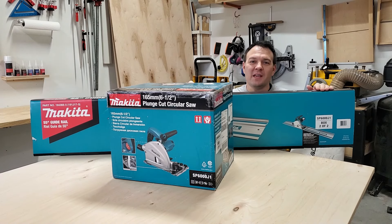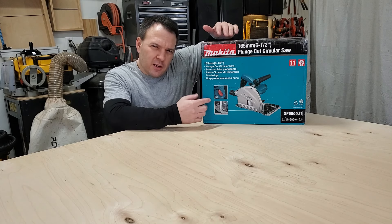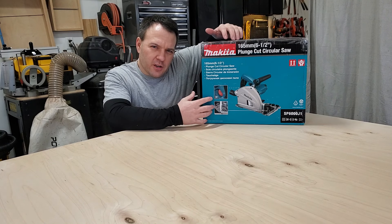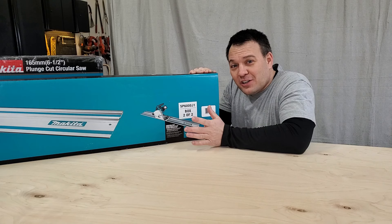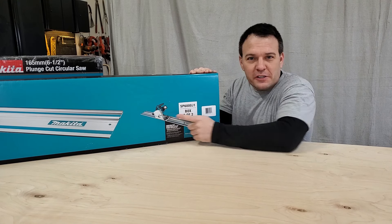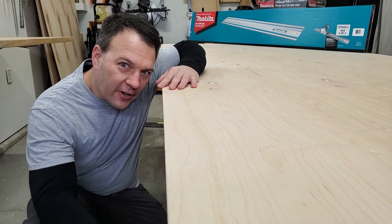I just picked up a brand new Makita SP6000J track saw. What the heck's a track saw and why do I need one? A track saw is basically just a really good circular saw — except when I use this track saw I make gold records. In addition, it also has an aluminum guide and has a plunge feature. This allows for super clean and accurate cuts.